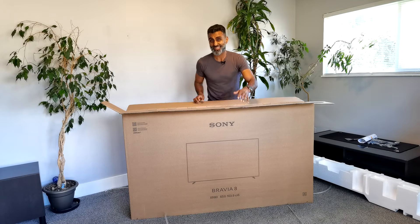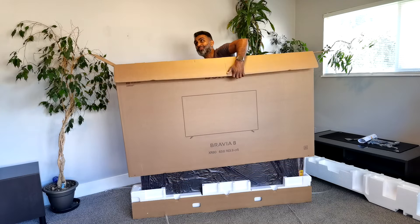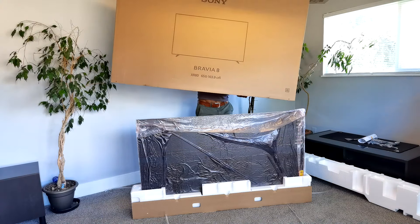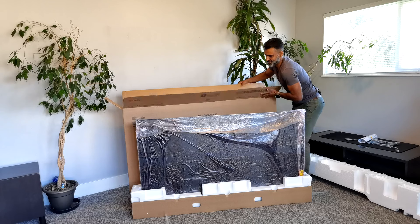Another good thing about this unboxing is you'll find: can one person do this by themselves? It looks like Handy Andy might be able to do this — carefully pick it straight up and drop the box to the side. Easy peasy, one person.